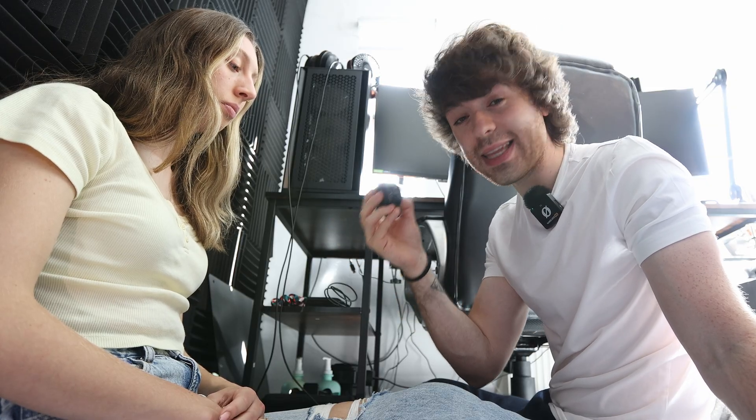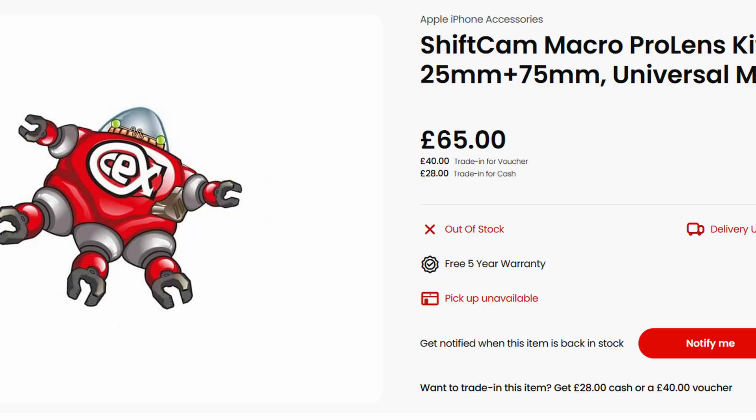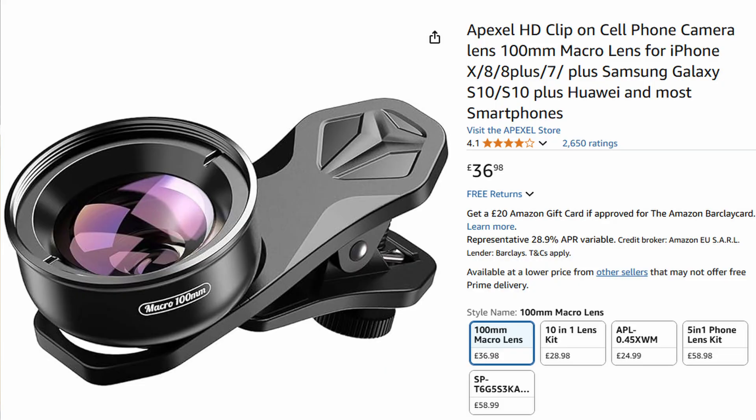However, with just a clip-on lens — this one in particular is a 75 millimeter macro lens that clips onto the phone — we can turn our raw iPhone into a macro camera. From Amazon, I've got one of these clip-on lenses. This particular set came with a 75mm and a little 25mm lens; I got it second hand for 60 pounds. Brand new, this lens alone is like 120 pounds. However, you can get very cheap ones from Amazon for around 25 pounds brand new — you don't need anything that expensive.